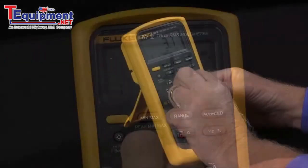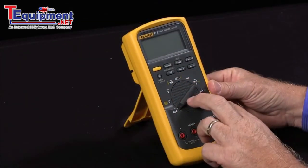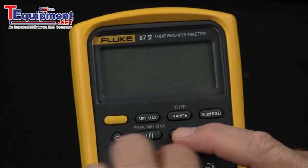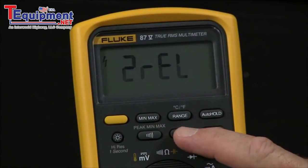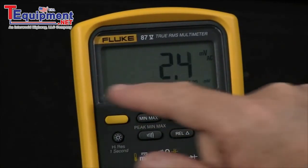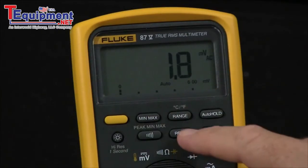One function that is very useful if you're margining resistors or want to see relative measurements — if I hold in the relative button and turn it on, what it does is it turns the bar graph into zoom mode. So now the bar graph is going to show a much amplified scale.